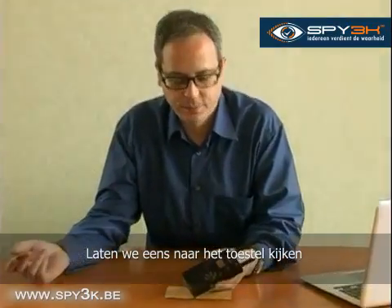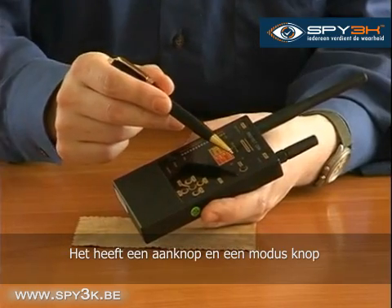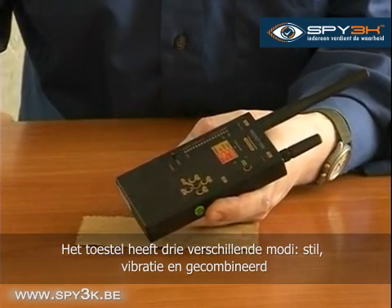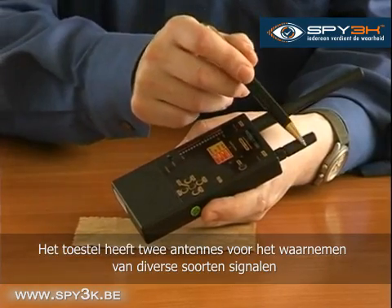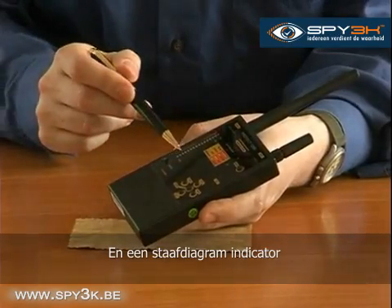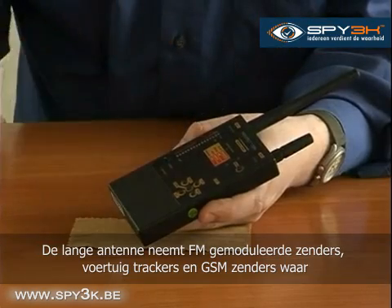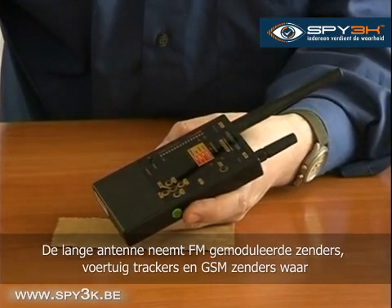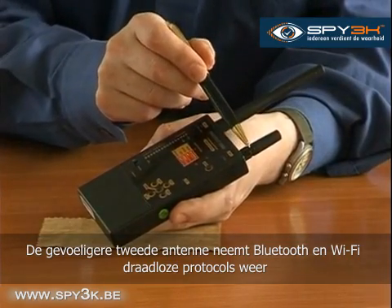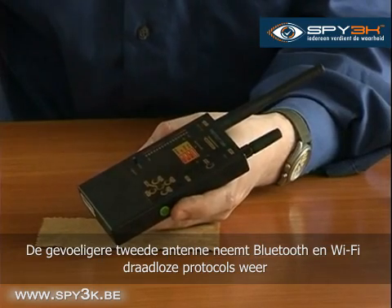Let's have a look at the device. It's got a power button and a mode button. The device can operate in three modes: sound, vibration, and combined. The device has two antennas for detecting different kinds of signals and a bar graph indicator. The long antenna detects FM-modulated transmitters, vehicle trackers, and GSM transmitters. Using the much more sensitive second antenna, the unit can detect Bluetooth and Wi-Fi wireless protocols.